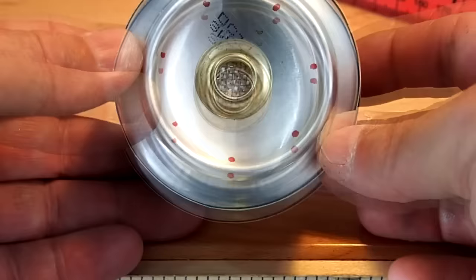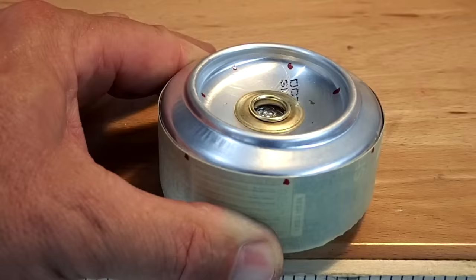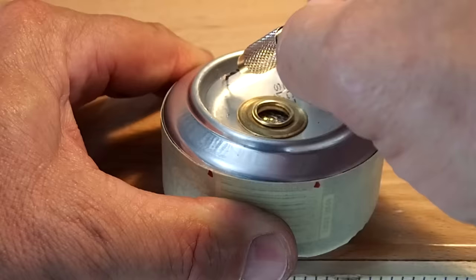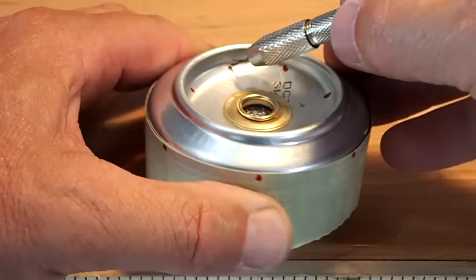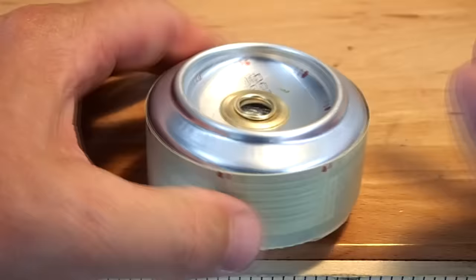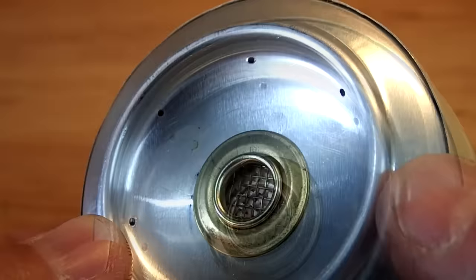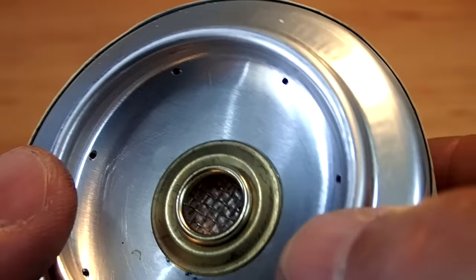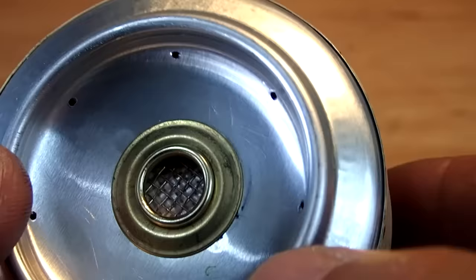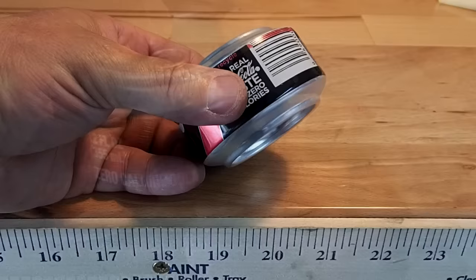Transfer the markings on the tape to the inside where the inner pan meets the vertical wall — again, seven or eight holes is sufficient. More than that and it reduces the flame size. Use the hand drill to drill a hole at each marking. You can angle them to create a vortex. The drilled holes when finished should look something like this. Remove the tape and keep it for later in case you build a couple more stoves — you already have it pre-marked.